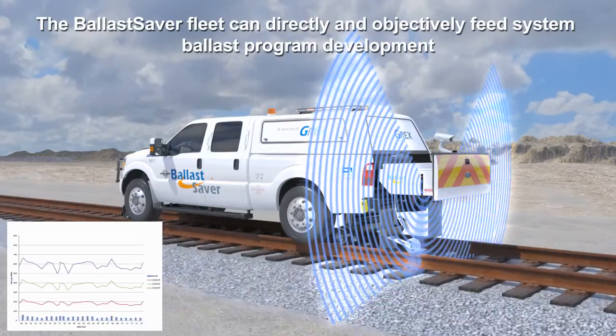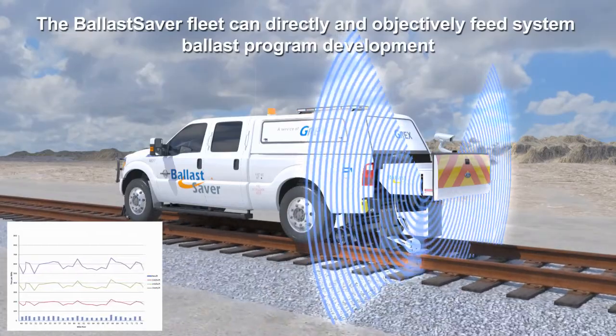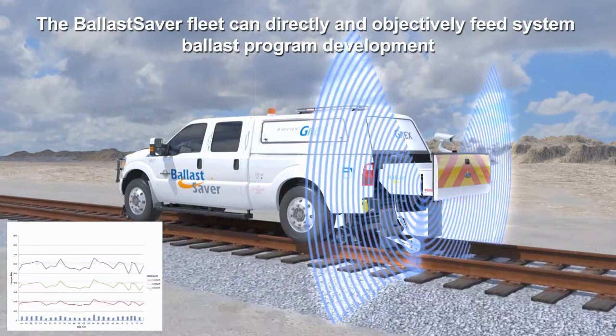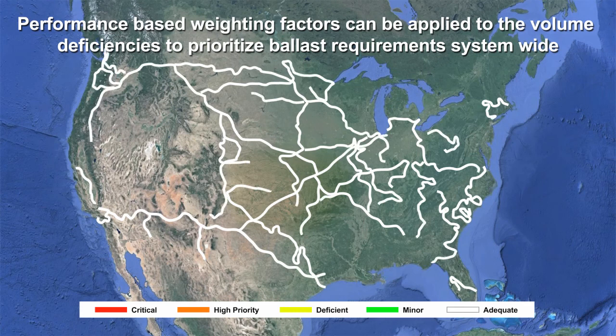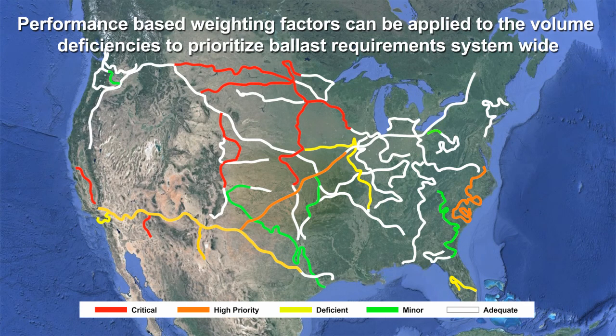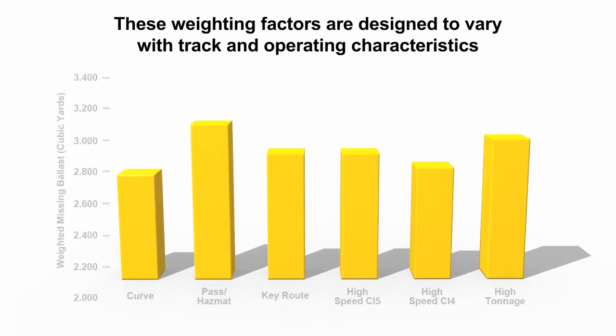The Ballast Saver fleet can directly and objectively feed system ballast program development. Performance-based weighting factors can be applied to the volume deficiencies to prioritize ballast requirements system-wide. These weighting factors are designed to vary with track and operating characteristics.